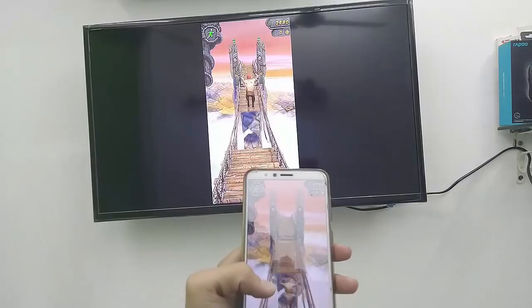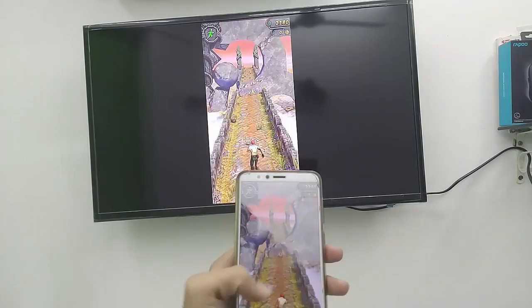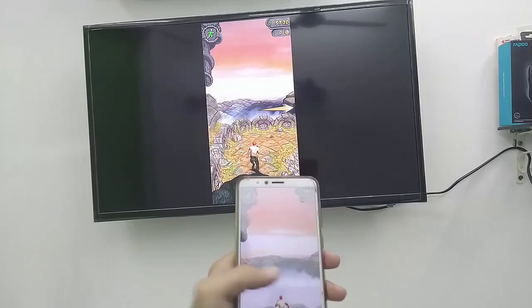I have tried many emulators and a lot of online streaming apps to play my Android game on TV, but a lot of them don't work perfectly — I felt lagging and other graphic issues using emulators and other apps. So finally I moved to the traditional way to play my Android game on TV. Let's see how to play your Android phone games on your smart TV.